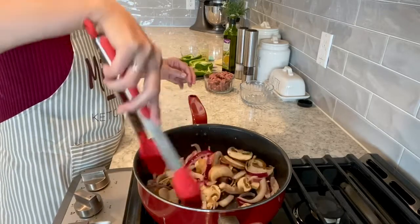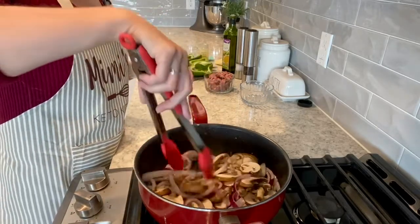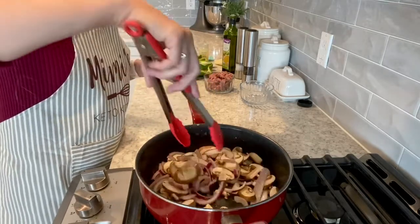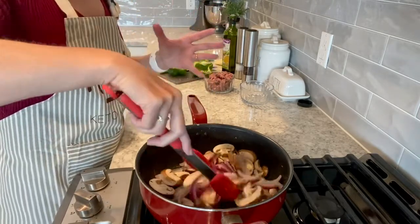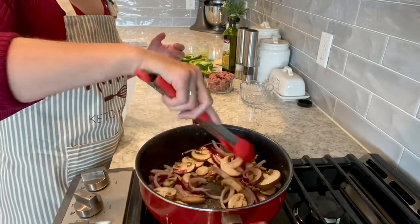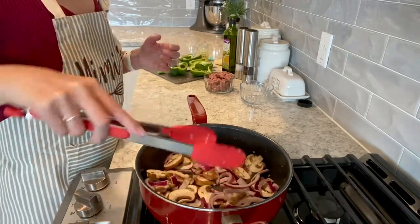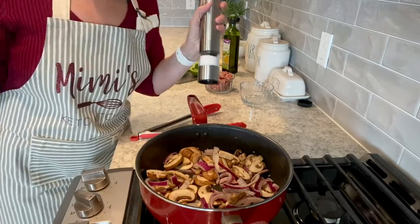I've just been craving that gooey, yummy, warm feeling that you get from a Philadelphia steak sandwich — like one of those hot ones with that pretzel bun. I just can't go there though, because I feel terrible when I eat that way. So I'm using green pepper for my bread today.